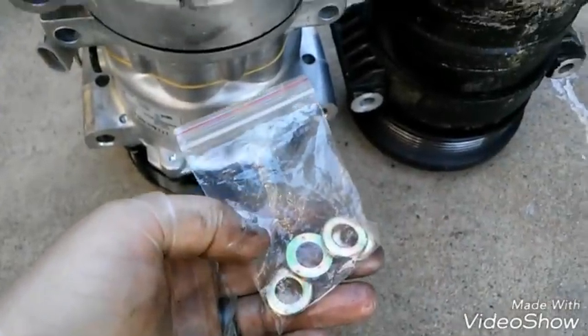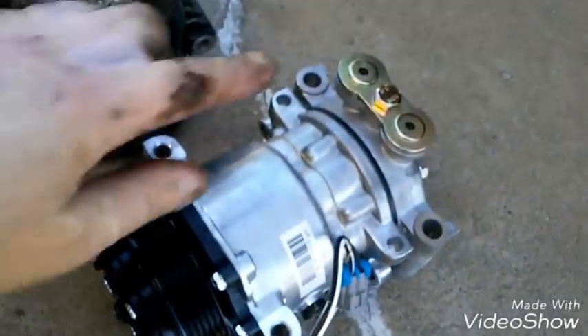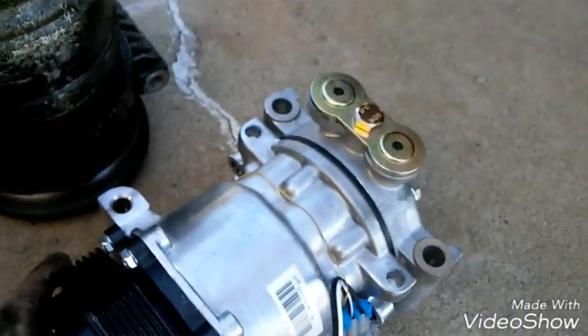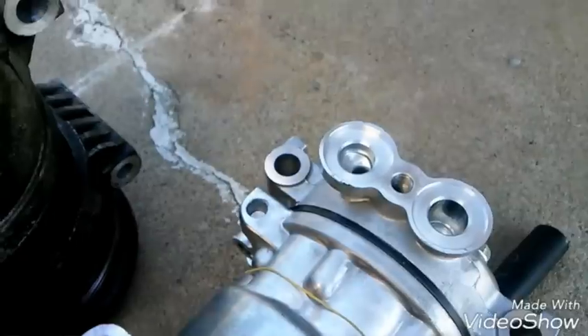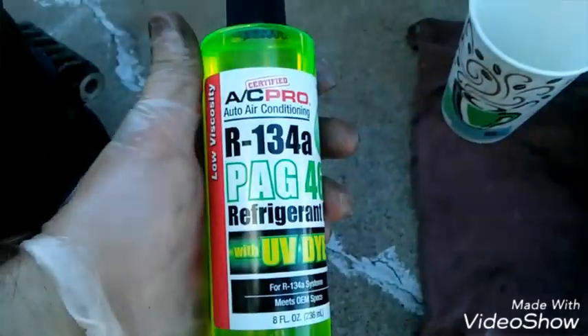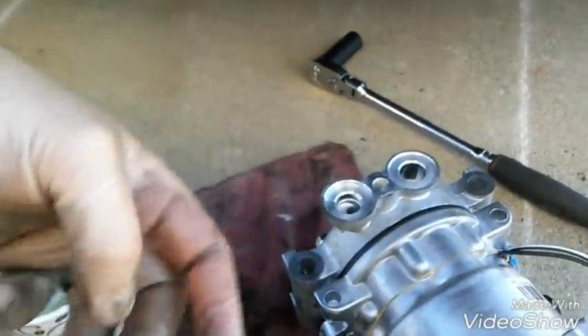I'm matching these up. Now I'm gonna take this cover off right here. Twist all the old compressor oil out — that's just the oil they put in it to ship, but you want to get all that out. So I'm gonna remove this bolt, it's a 16mm. Twist all my old oil out — what I mean by twist is I'm just gonna turn the whole clutch pulley and all that oil will come out. There wasn't much in here, but I'm gonna put some in and then twist the compressor pulley to get the oil all in there and get all the internals lubed up.